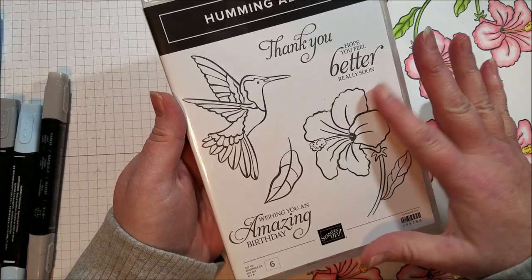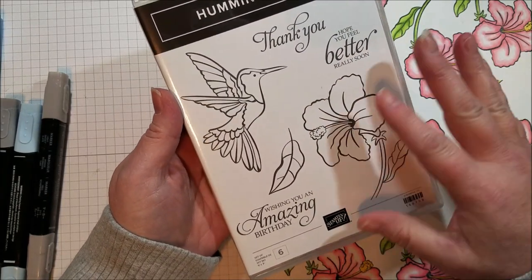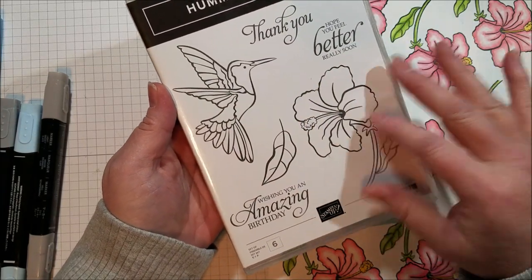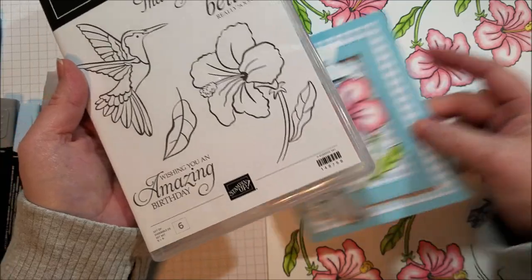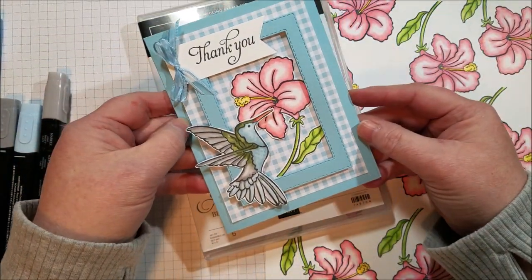I love to color and do watercolor techniques and coloring techniques and blends, so I thought I would use this stamp set because it gives a great opportunity for coloring. I really think this bird is cute and I love the flower. Here's the card that I created.